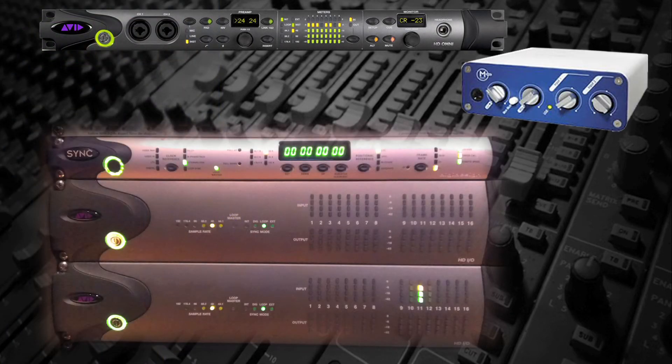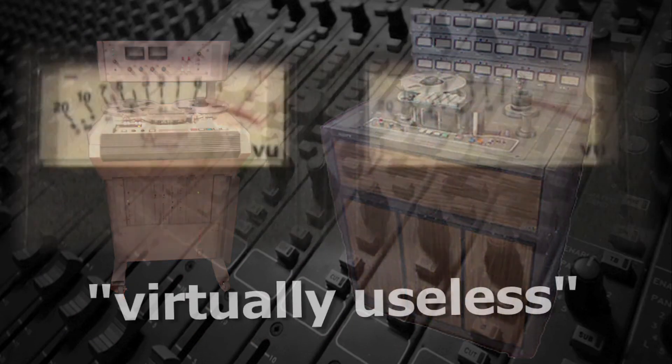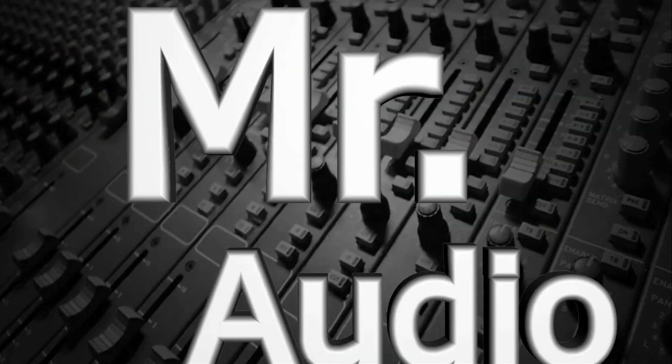VU meters are much less relevant with digital gear than they were with analog equipment, leaving some people thinking that VU actually stands for virtually useless. Thanks, Mr. Audio.